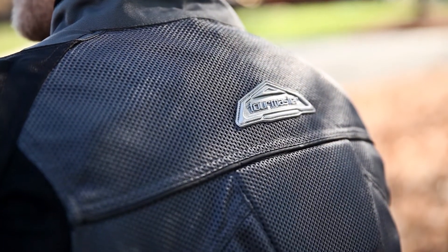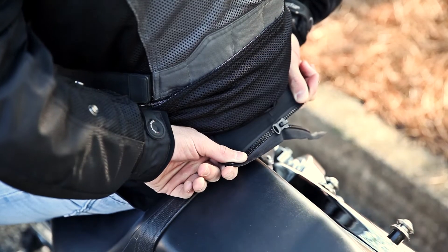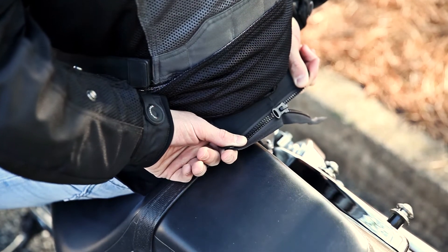Finally, a zippered tendon has been added to the inside rear of the jacket to allow pants to be attached to protect your lower back in a slide.